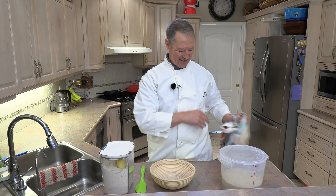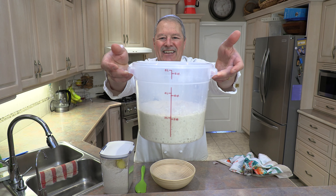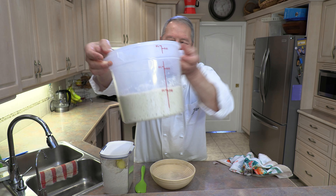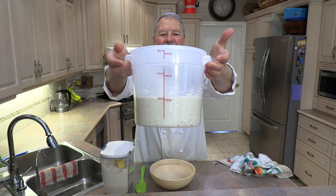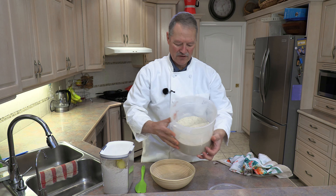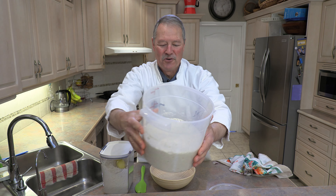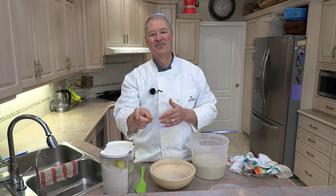Fast forward 12 hours — look at our dough! It has risen quite nicely, just over the two-liter mark, easily doubled in size, and we've got a beautiful texture. Step two is even quicker and easier than step one.